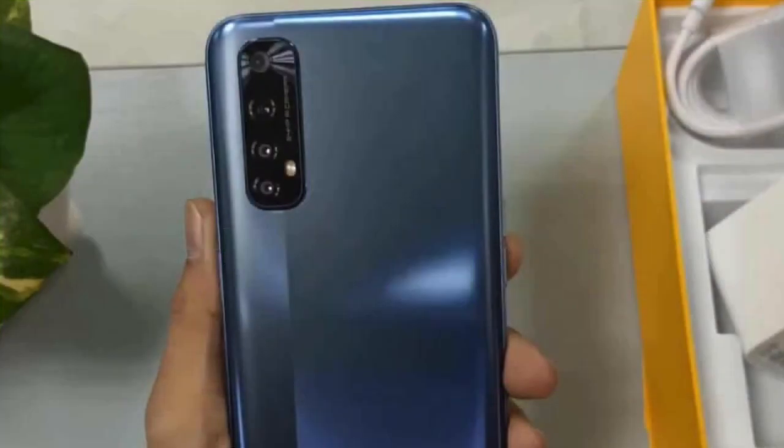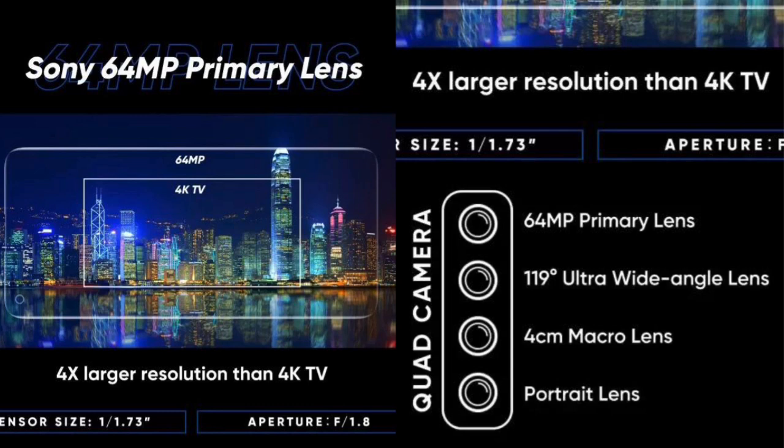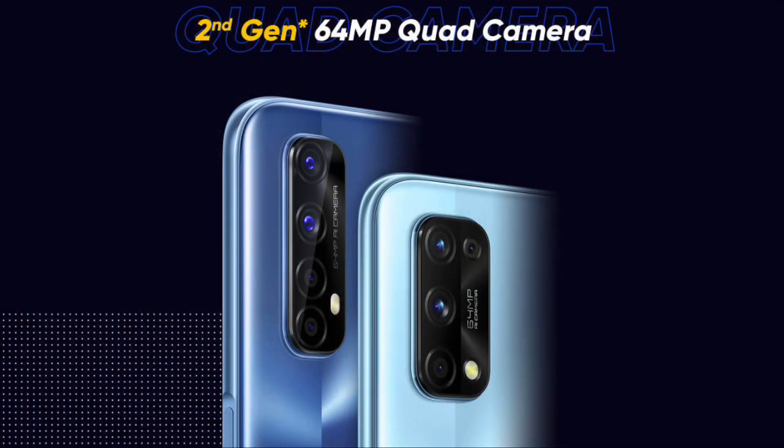We have a quad camera setup. The primary sensor is the Sony IMX682, which is capable of producing great photos.